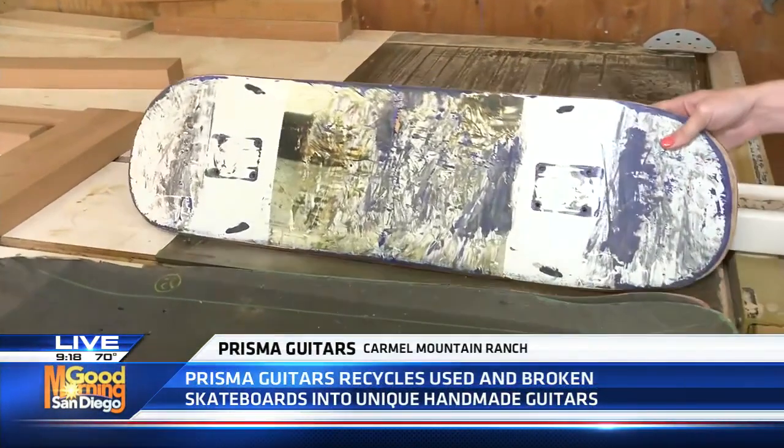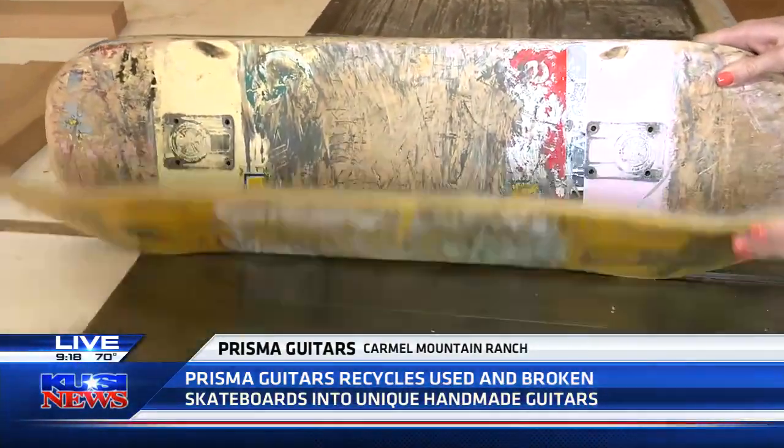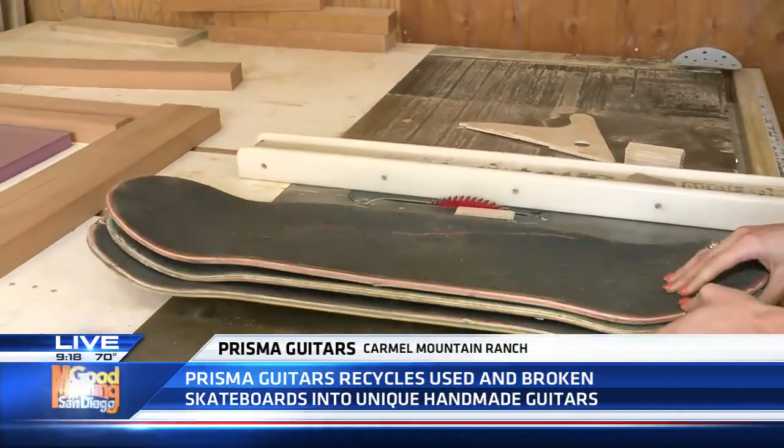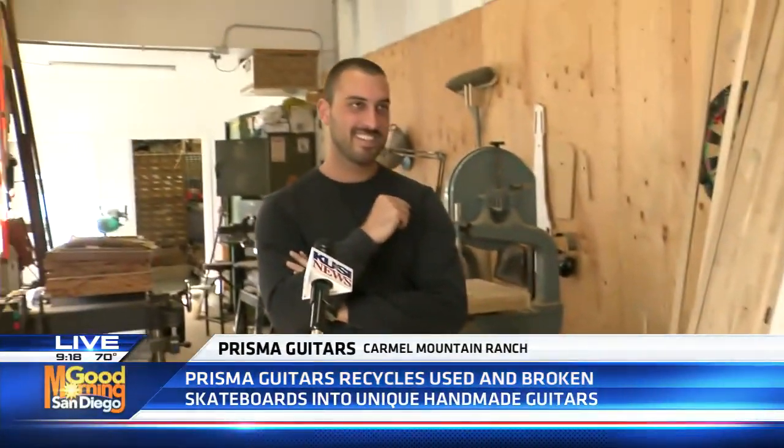Welcome back. Prisma Guitars takes used and broken skateboards and turns them into beautiful guitars. Casey McKinnon is live in Carmel Mountain Ranch with more on Prisma Guitars. You see these recycled skateboards here — they're broken in pretty good — and I have Nick Pouvard with us this morning. Tell us all about what you do, because you make these beautiful guitars out of these skateboards.